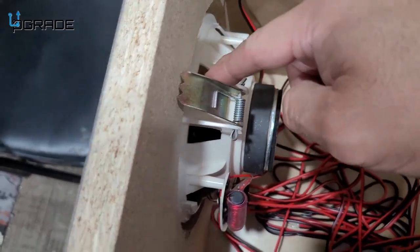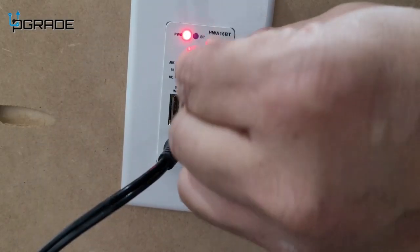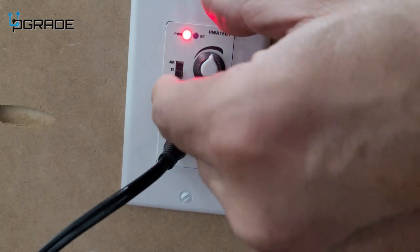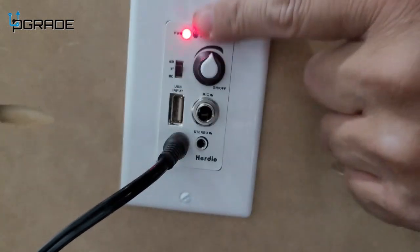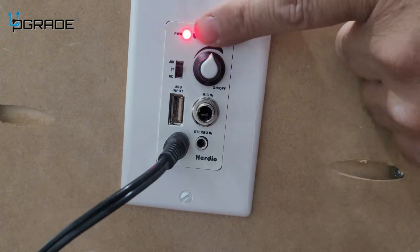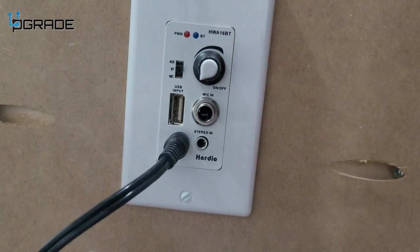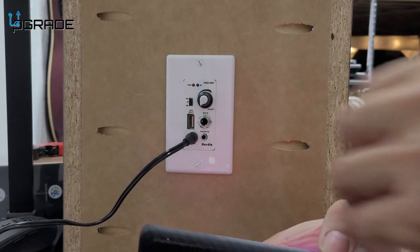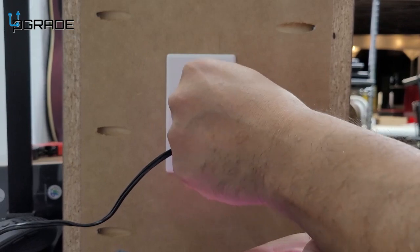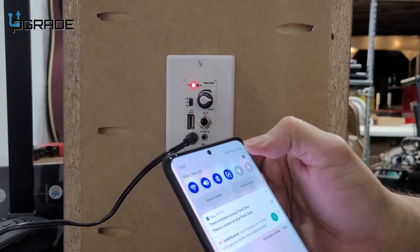We'll plug in the power and now there's power to it. We're going to set up the Bluetooth — turn it on and it's going to say 'Bluetooth.' It's going to start blinking. We'll bring our phone and go to Bluetooth settings.